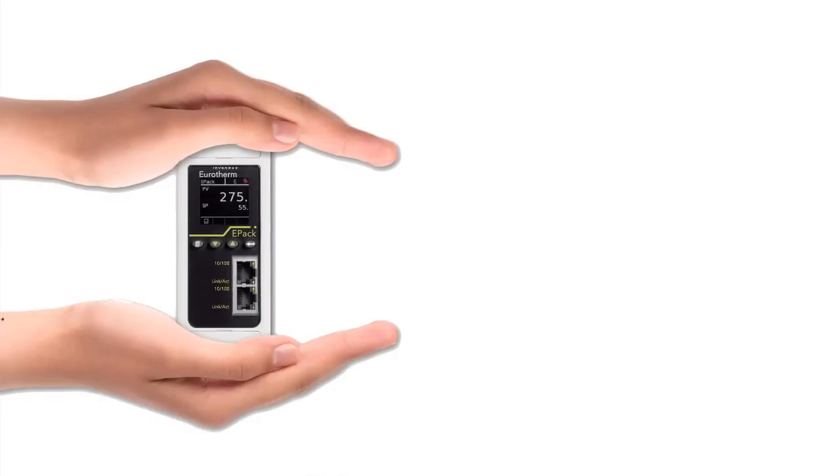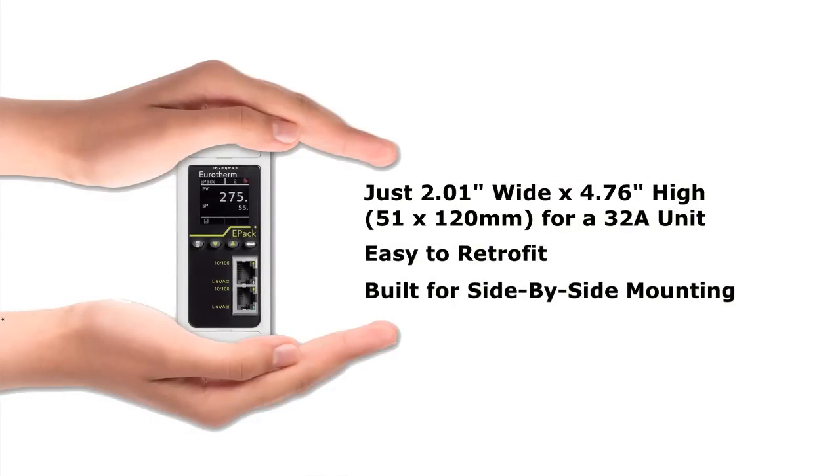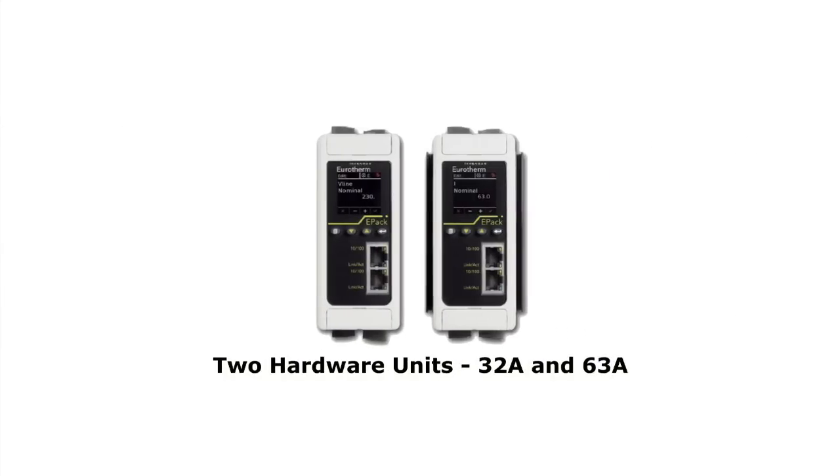We knew space was a big issue, so we put our SCR on a diet, skinning the unit down to save panel space. But shelf space is also important, so we've built the ePAC to be extra versatile. Just two hardware units are all you'll need to stock for applications up to 63 amps.